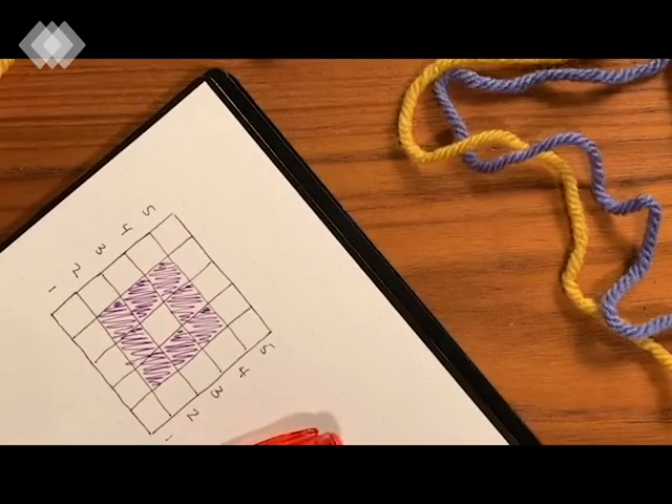Hey everybody, welcome to Knitting for Newbies, double knitting edition. Today I'm going to show you how to actually get started with double knitting once you've cast on your first row of stitches. The last video talked about how to do the invisible cast on, which is my favorite method of casting on for reasons explained in that video.